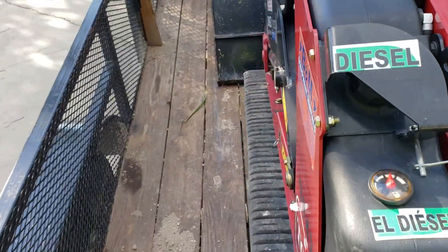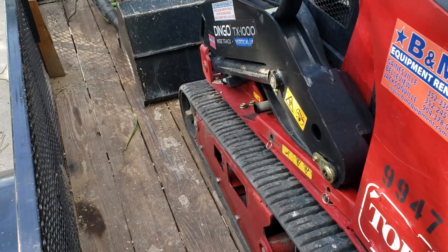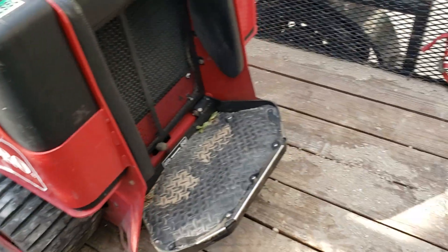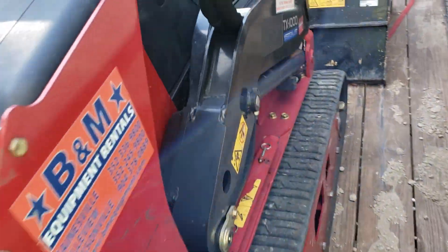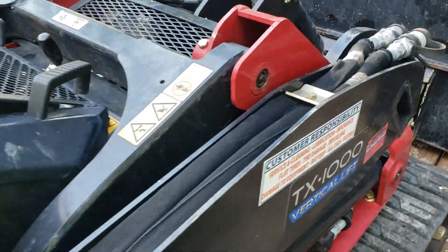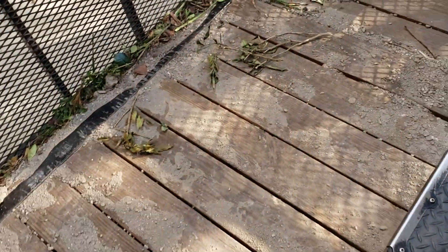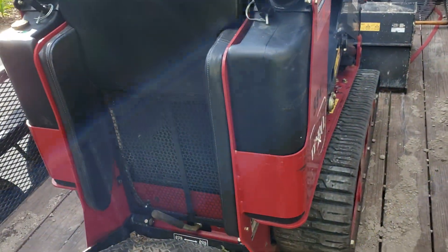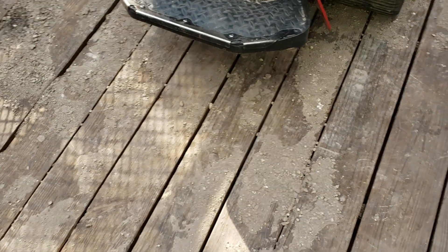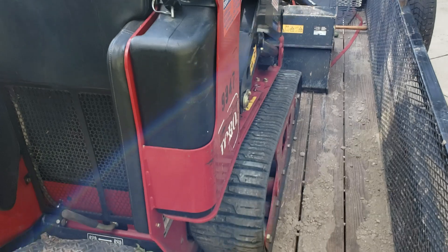Hey guys, I Like to Mow here. Just want to do a quick little video to show you all what I've been up to today. I rented a Toro Dingo TX1000 from a local rental place and I've been ripping out bushes. I took a full trailer load to the dump this afternoon, then I got some fill dirt to fill in the holes from where the bushes were.